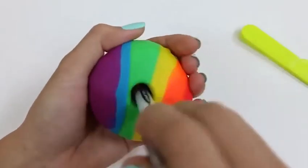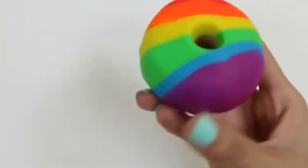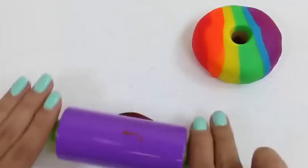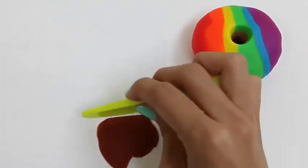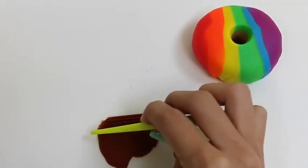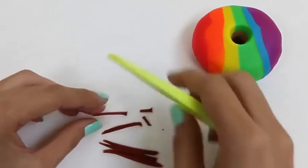Time to poke the hole through! You can just feel around and then use your pen to poke through! Now it's starting to look like a donut! I think it needs something - what do you guys think of sprinkles? Let's add some chocolate ones! We just roll out a little bit of brown play-doh and cut it into stripes!